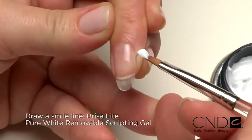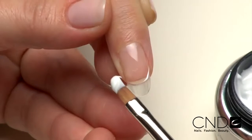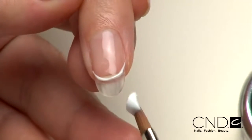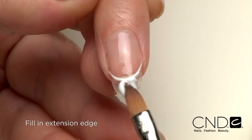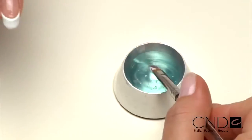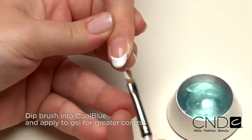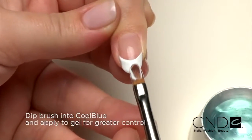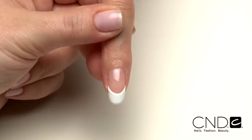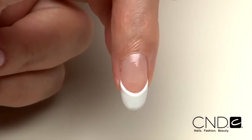Now it's time to create the enhancement with Brisa Lite Sculpting Gel. Take a small scoop of Brisa Lite white sculpting gel and allow a string to form. Touch the tip of the string to the side wall of the nail and drape across creating a smile line. Then fill in the extension edge with the remaining gel on the brush. For even greater control, here's a little trick: leave a thin layer of gel on the brush and dip it into Cool Blue, then mold and smooth zone one. Brisa Lite holds its shape beautifully so you can apply it to all five nails without worry of pooling or running.